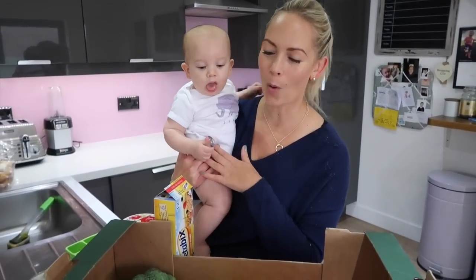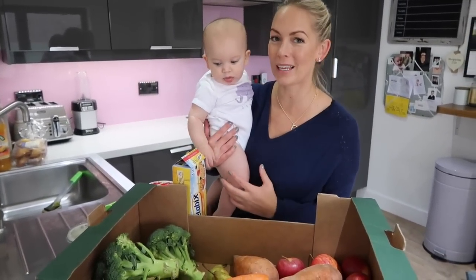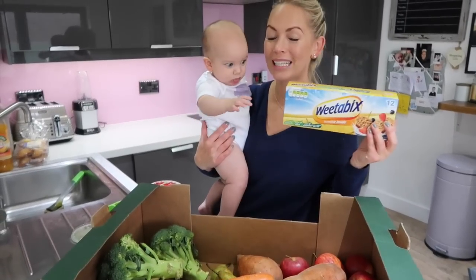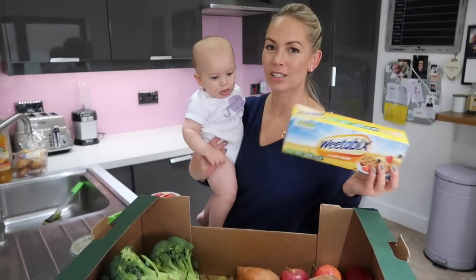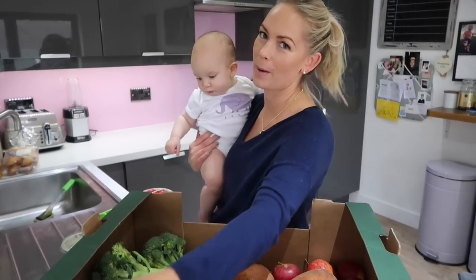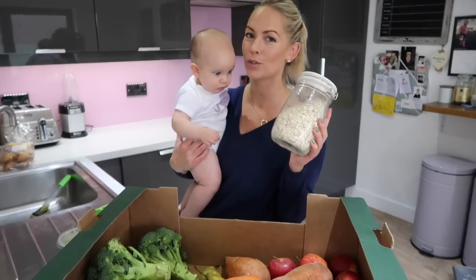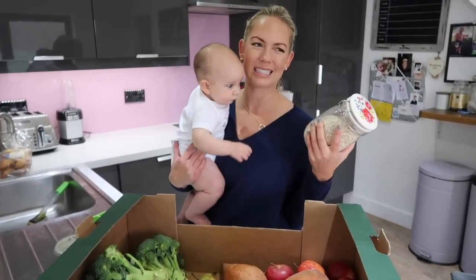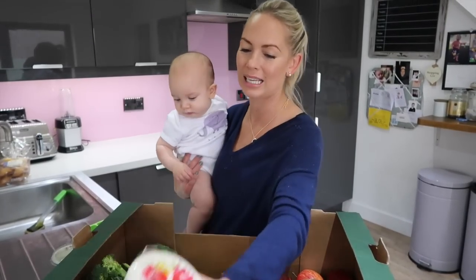I'll do a bit of a weaning haul and show you what I've got for his very first foods. We're just going into the second week that he has started weaning. The first thing is Weetabix — this is a great first food, it's green all the way and they just have it with whole milk or your baby's normal milk. Also just plain porridge oats are great. I think this is better than baby rice — baby rice tastes disgusting. Just buy yourself some normal porridge; it lasts for ages and everyone can eat it anyway.